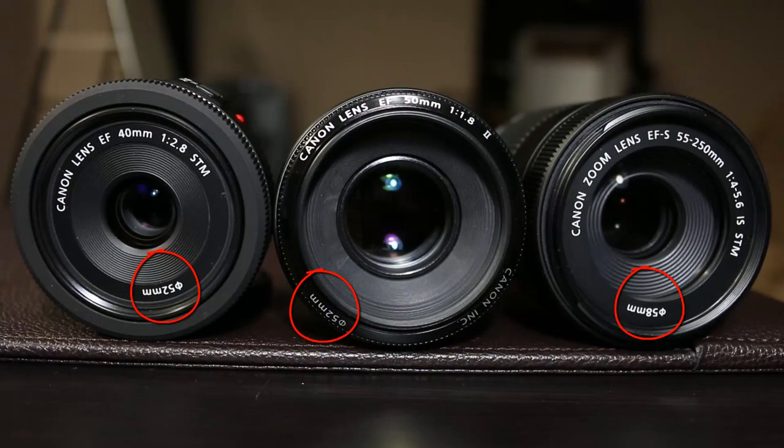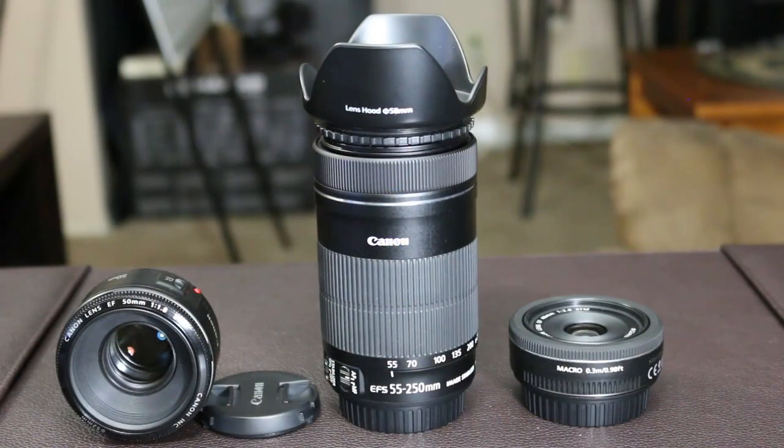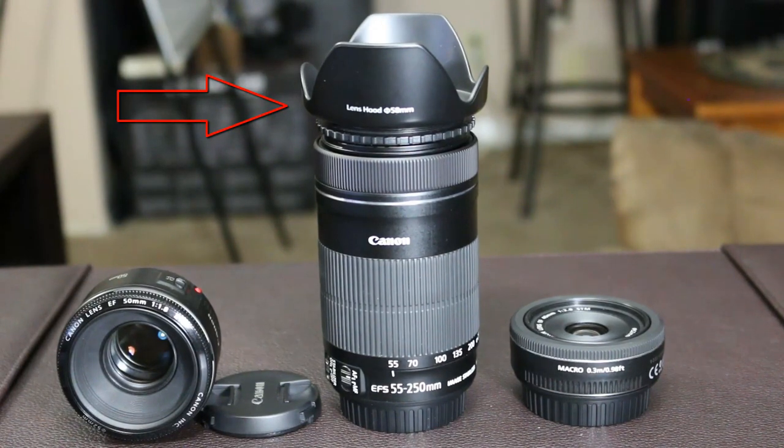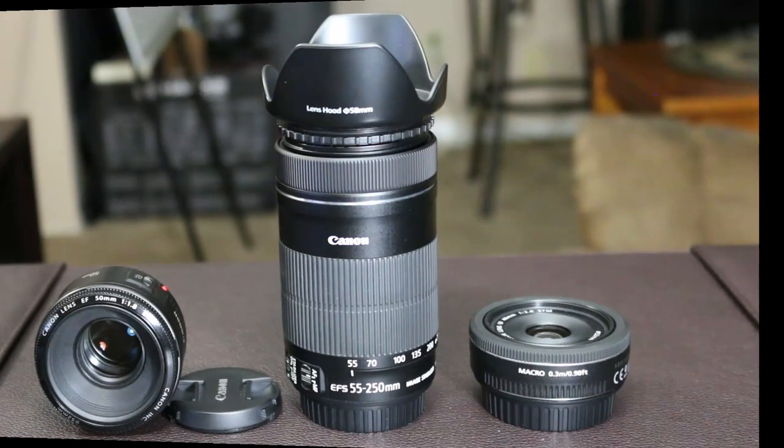The next value to be aware of on the lens is the lens diameter. The only reason you need to know this is if you buy a lens cap, a lens mount, or a lens filter — you have to make sure the diameter on those accessories matches the diameter of the lens itself so they fit snugly. The big lens has a lens hood attached reading 58mm on the top, so the 58mm lens hood matches the lens's diameter.